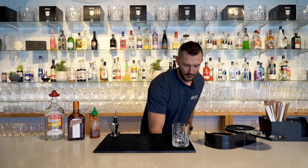First thing you need to do is we're actually going to be serving it in an old-fashioned glass, which is pretty popular at the moment with the margis, so we're going to use our unbreakable old-fashioned glass. Loaded up with some ice.